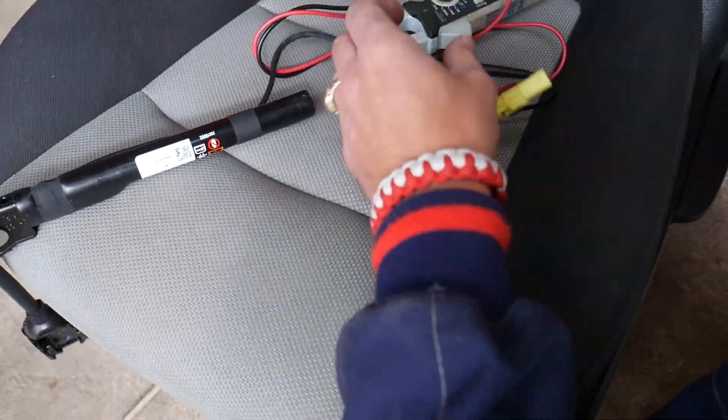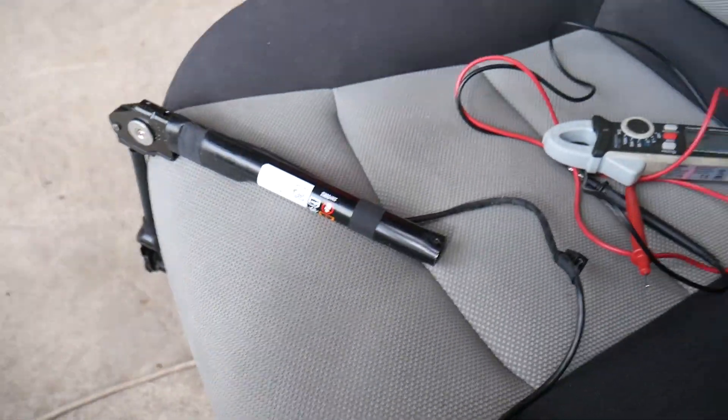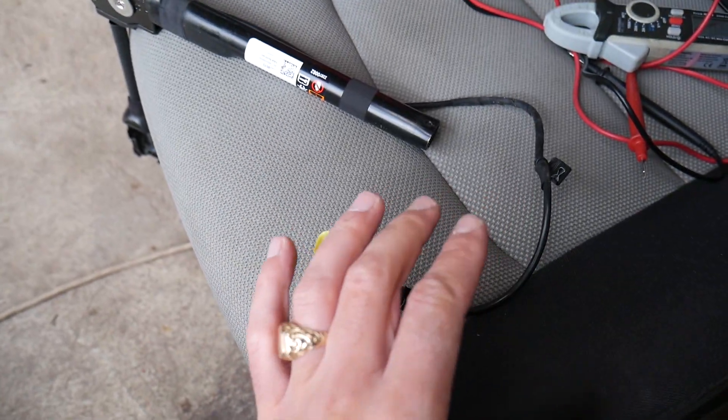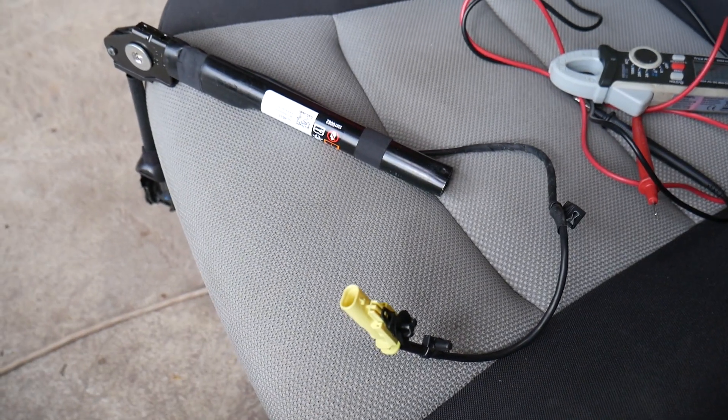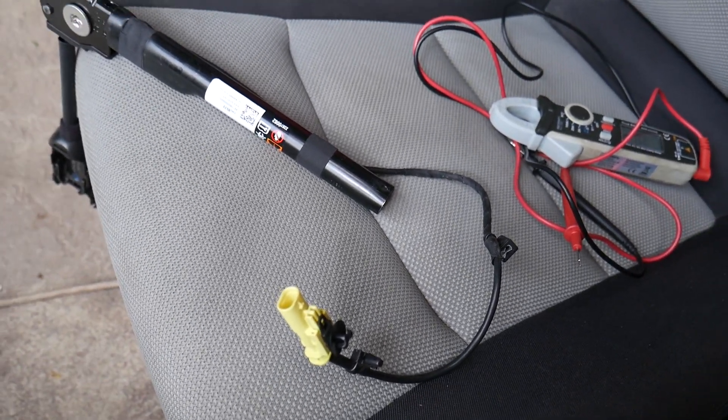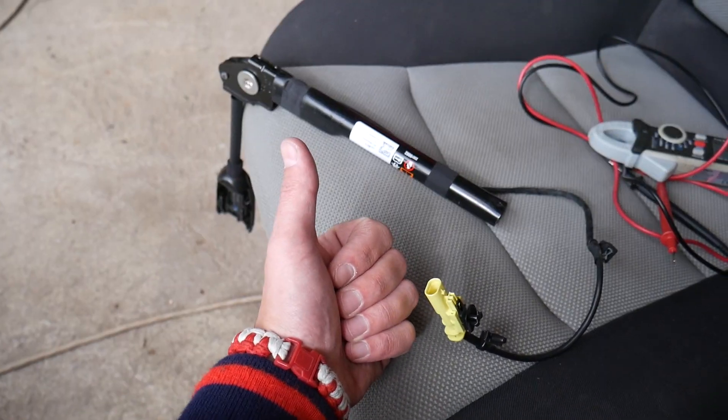One thing to check for is the wire itself. If you still measure zero, check that the wire isn't broken somewhere — maybe it got under the seat and broke. That could happen as well. Hopefully the video will be helpful. Thank you guys for watching. Please subscribe to the channel for more videos, and see you guys next time.